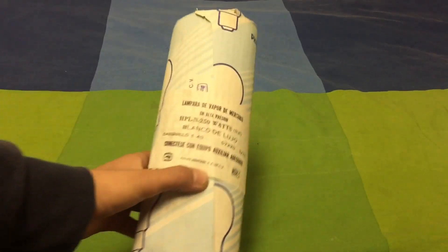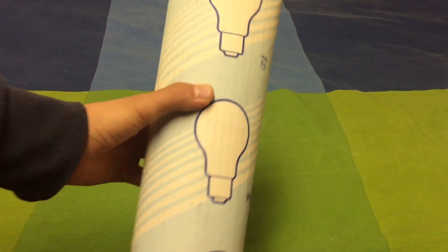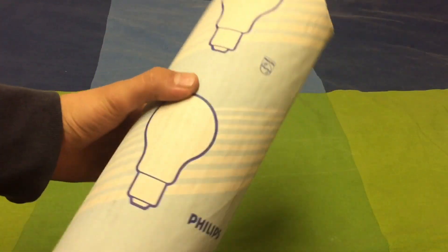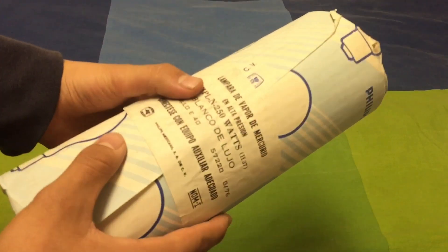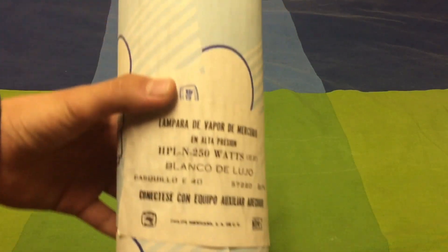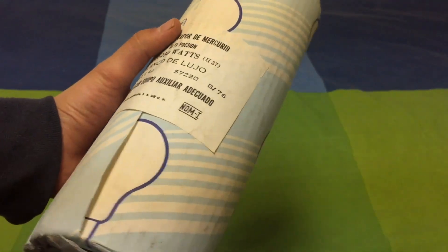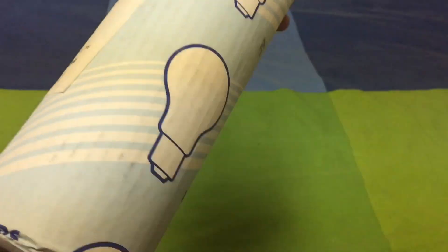As you can see, the box is amazing. I don't know how to call this sleeve, but you can call it what you like. This is actually a vintage Mexican bulb, which makes it more unique.